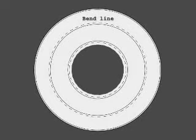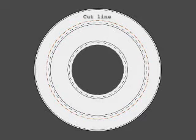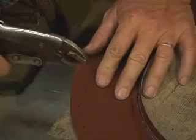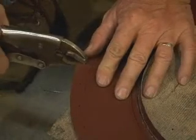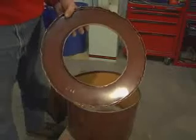mark a second line using the calculation for gap D as the distance outward from the pot circumference. This will be a bend line. Draw a third line equal to the calculation for the pocket depth outside of the bend line. Cut the entire top out of the barrel, cut down to the outermost line. Crimp downward at the bend line to a 90-degree angle, and use a ball-peen hammer to pound the inner rim at 90 degrees. This completes the bottom of the inner skirt.